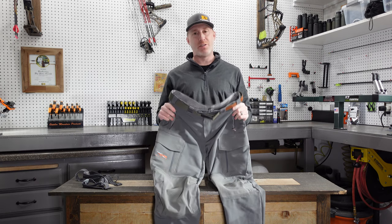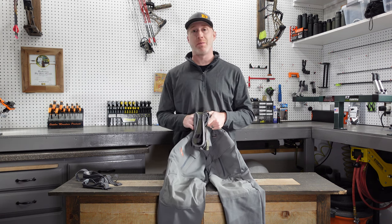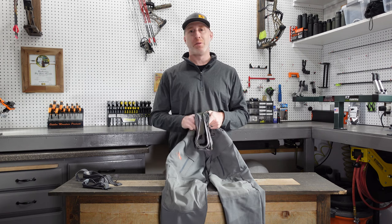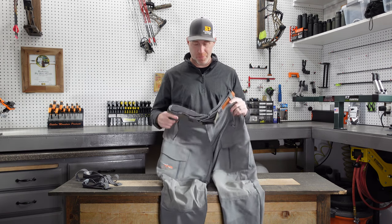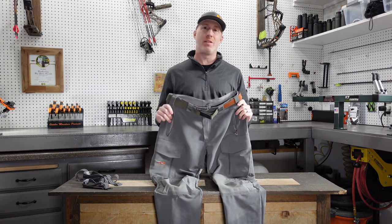I'll put a link to these down in the description so you can check them out for yourself, as well as a link to our website, BackwoodsPursuit.com, where there are a ton of other gear reviews. I'll put a link to our social media accounts as well. Let's dive into the Sitka Timberline Pants and look at what makes them unique and special.